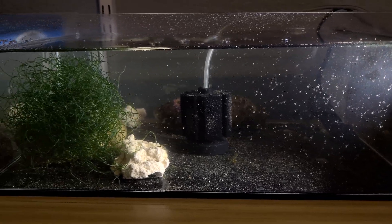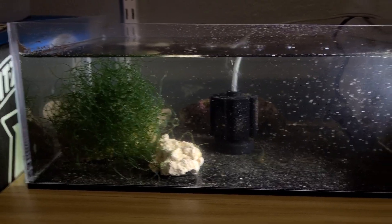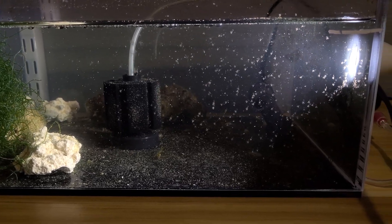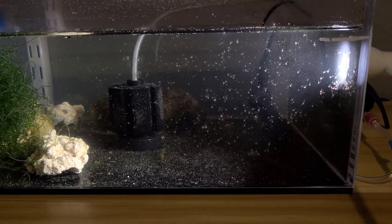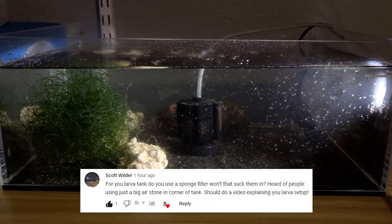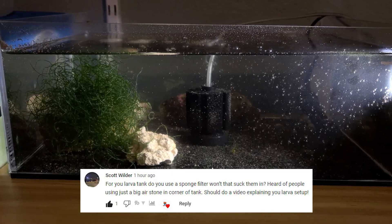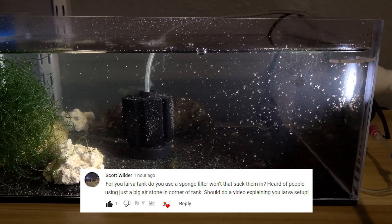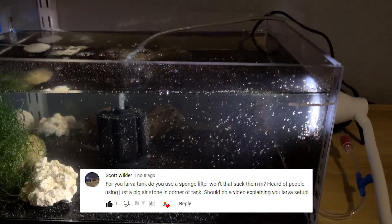Hey, what's up everybody? So I wanted to show you my peppermint shrimp larval grow-out tank here. This was requested by Scott. He just wanted me to show my whole setup, which is a pretty good idea. I've just kind of shown clips of the tank and I haven't shown my full setup yet, so let's go through it right now.